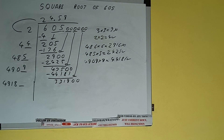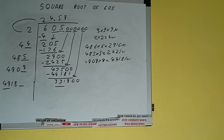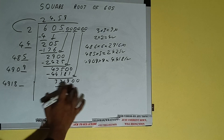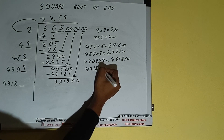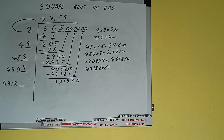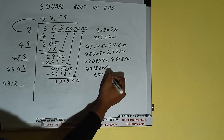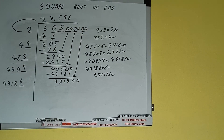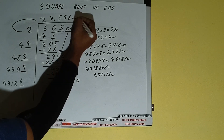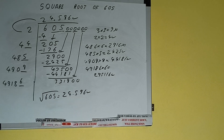Compare 49 and 331: 49 × 7 is 343, so we cannot try 7 times. We have to try 6 times: 49186 into 6 we can try, and we'll be having 295116, which is good to take. So 6 here and 6 here. We don't need to calculate further because we got the answer to 3 decimal places. The square root of 605 is 24.596.